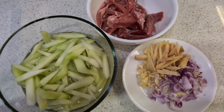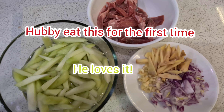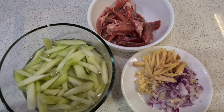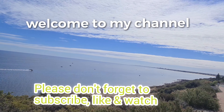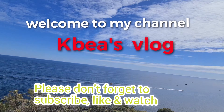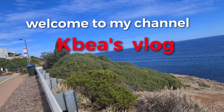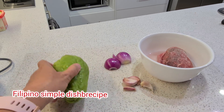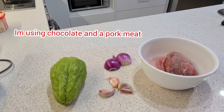That's my dish for tonight — just two main ingredients: choco and pork meat. I'm going to make choco. In Australia, in English, choco is a chayote. I have pork — it should be beef, but it's just pork. It's a very simple dish from the Philippines, one of my favorites.